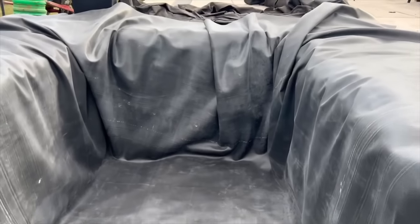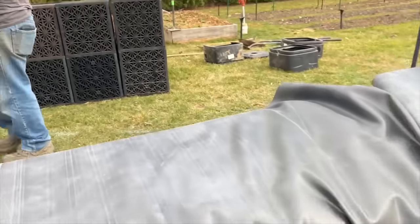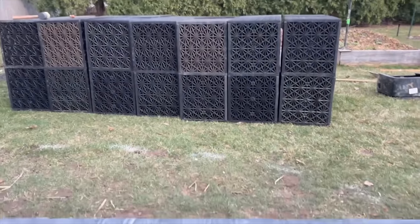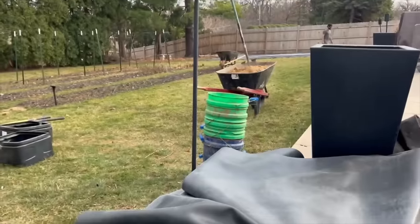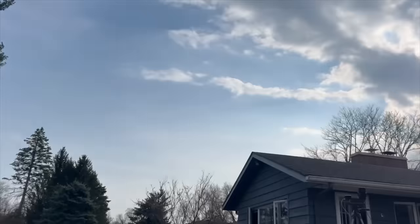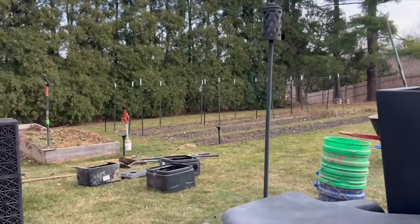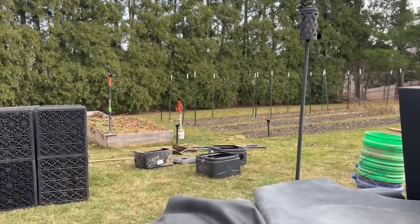We got our fabric down, we got our liner down, and we are getting another piece of fabric going. We're going to lay it down here and then take all those aqua blocks and put them right where I'm standing, backfill with sand that's in that wheelbarrow and in the back of the truck. Sun's out and we're having a good day — super nice to come out here on March 4th and put a project in the ground.